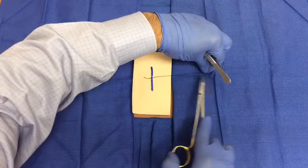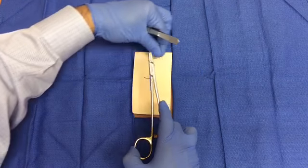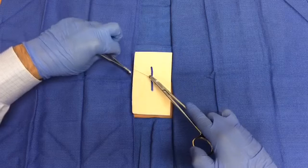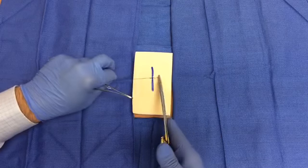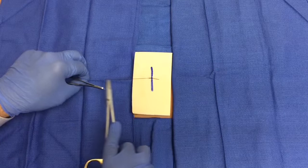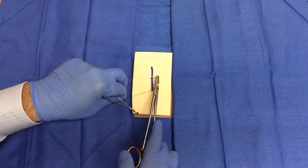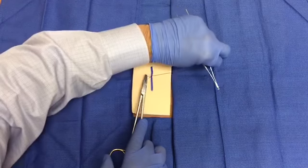Hold your needle driver in the middle of the two strands. Lift the long strand up over and around the instrument to create one loop for the second throw. Open your needle driver and grab the distal aspect of the short suture tail. Pull it through the loop and lay it down in the opposite direction to the first throw. For the third throw, again place your instrument in the middle of the wound. Lift the long strand up over and around the instrument to create one loop. Open your needle driver and grab the distal aspect of the short suture tail.